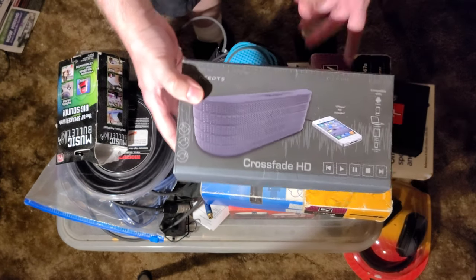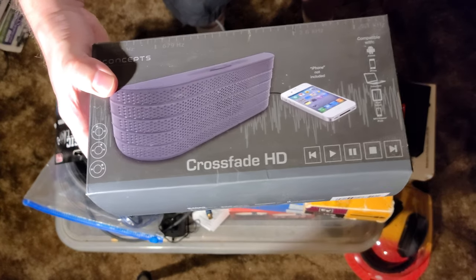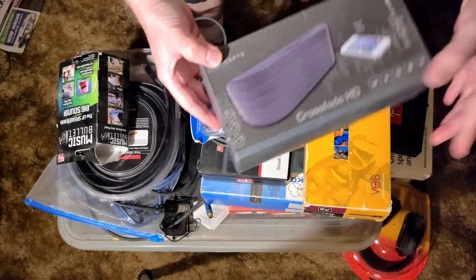This is a speaker that somebody bought me for Christmas, and I have never used it. That's kind of a mean thing to say, but it's true. I will one day try it — it's a Bluetooth speaker.